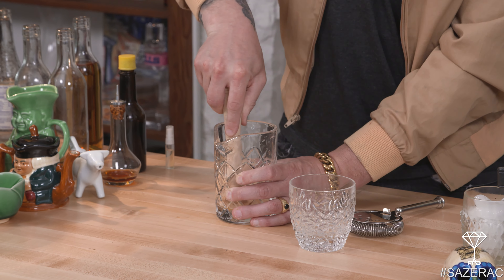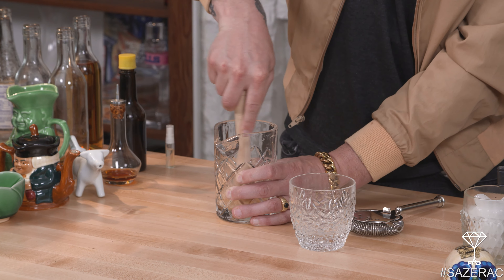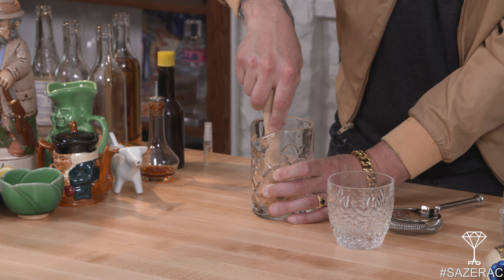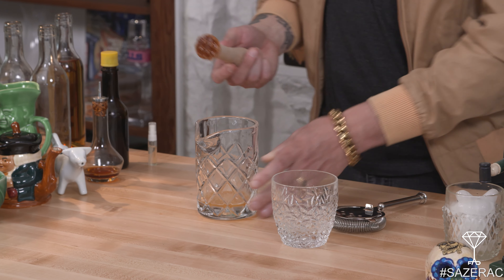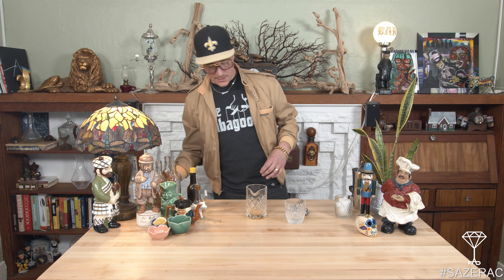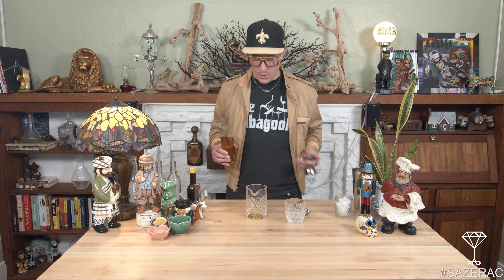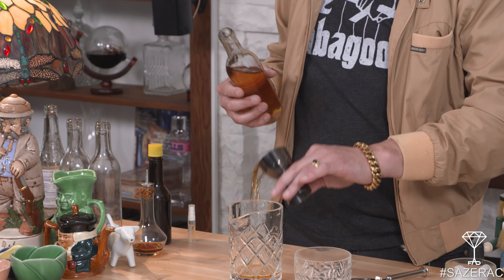So we have our glass, and the first thing we're gonna do is take absinthe and spritz that into the glass itself. If you don't have an atomizer, it's pretty easy — just take a few drops of the absinthe, swirl it around in the glass, and then dump that out. But if you have an atomizer, great — it's really easy to use and you just put it straight in.